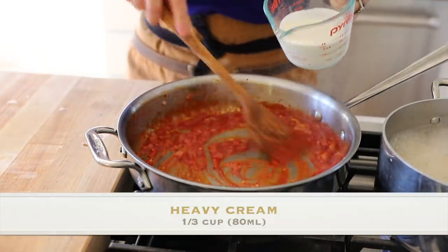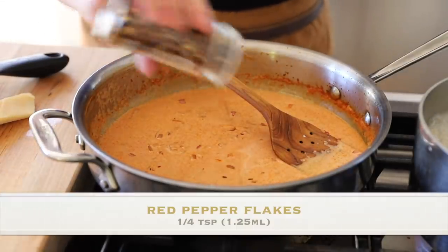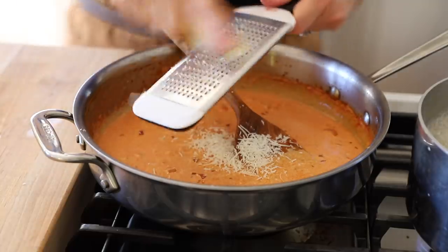Then we're gonna add a third of a cup of heavy cream — you could also use half and half, it would be a little thinner. Then for a little heat, a quarter teaspoon of red pepper flakes; you could add more if you like spiciness. Then we're gonna add a quarter cup of freshly grated Parmesan cheese — you get so much more flavor from freshly grated. Parmesan is a hard cheese meant to last a long time, so one wedge can go a long way. There are so many pantry staples in this recipe you probably have everything right now and can make it tonight.